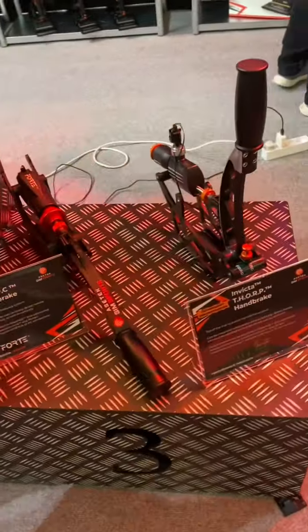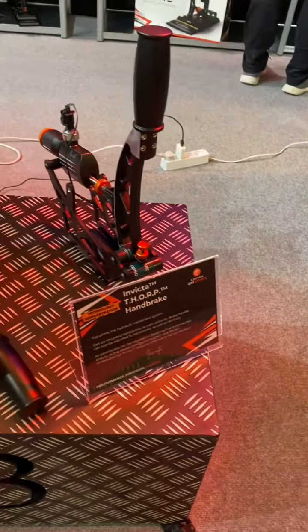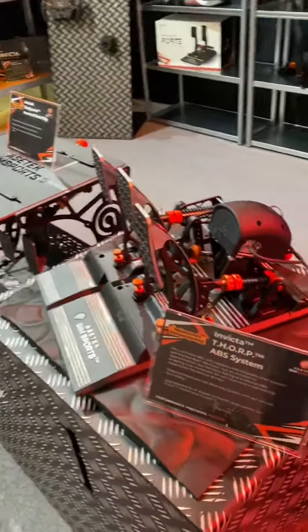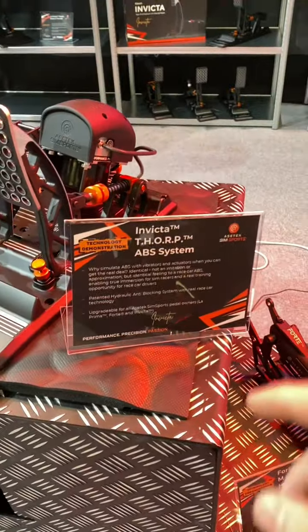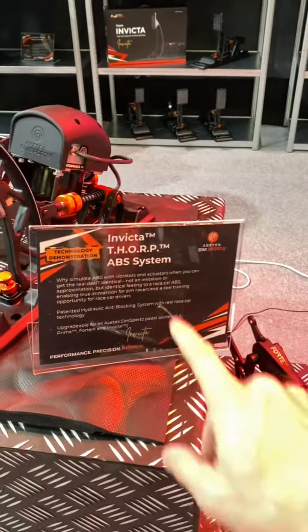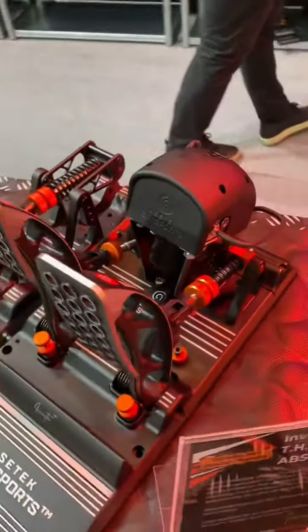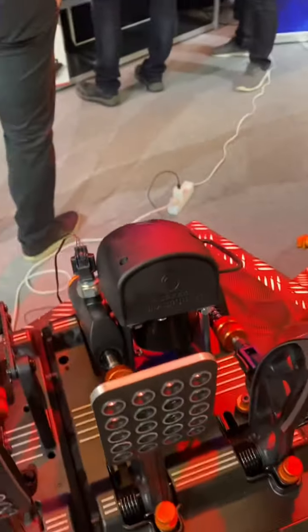Over here they have some prototype concept stuff. They've got some handbrakes — that one is with the Forte cylinder, and that one is with the Invicta hydraulic cylinder. And this is one that you guys won't know about yet. This is probably the first time this is being announced: they have an ABS system. A real ABS pump from a car on their pedal system, and it simulates ABS. It's absolutely incredible.